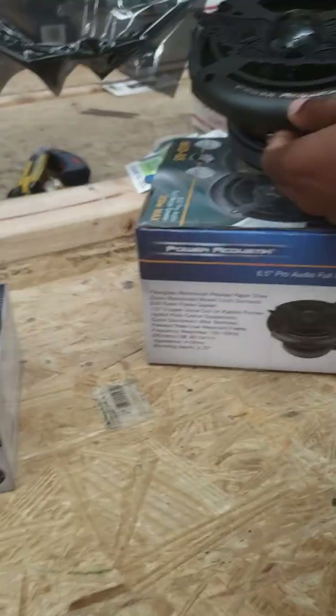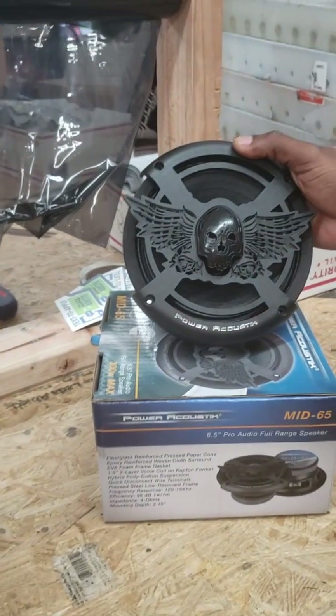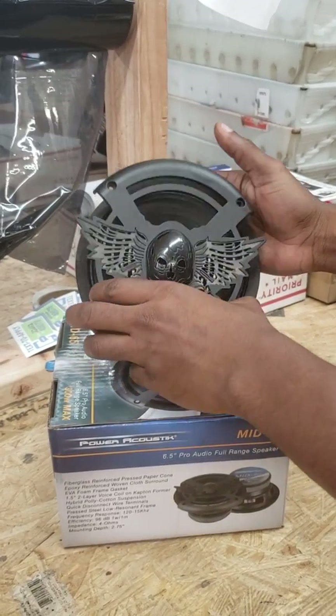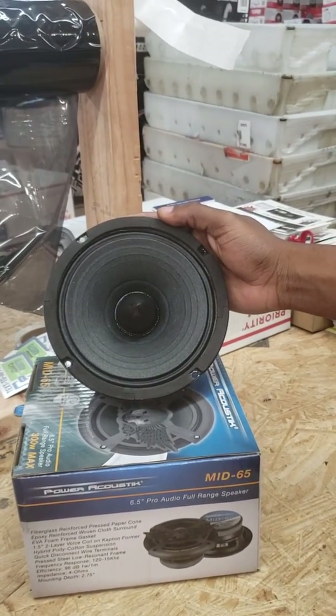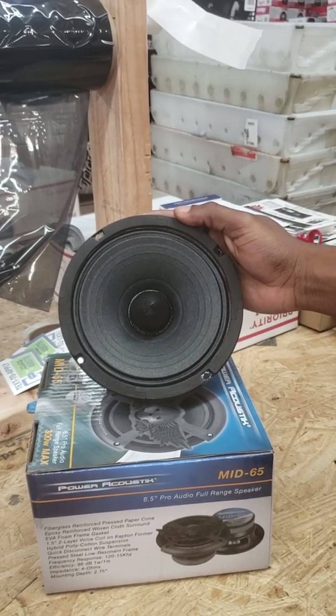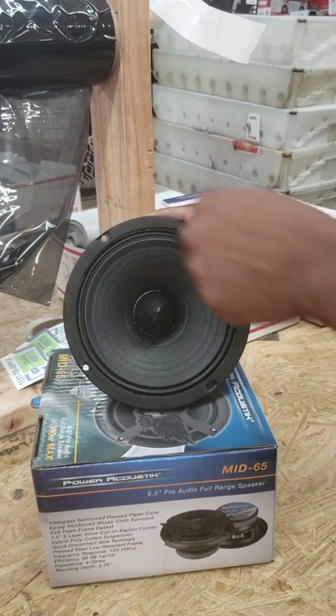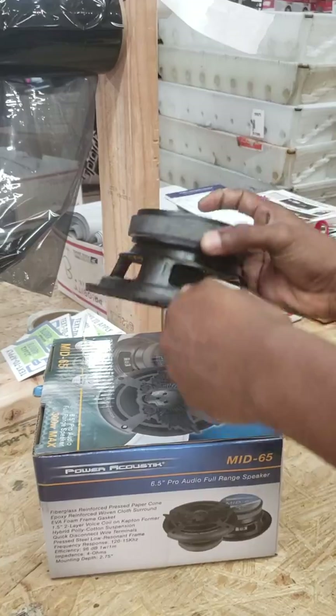Here's something cool and really inexpensive — I think it's about $35. Not sure if I like the grill, but some of you might, and the grill does come off. This is the Power Acoustic MID65, a six and a half inch old school paper cone. Really good sound, really good what we call the slap — the mid-bass — with a black bullet.